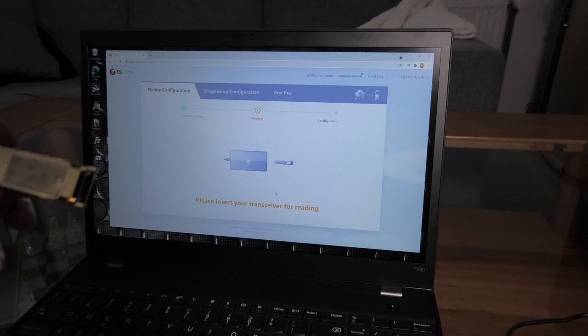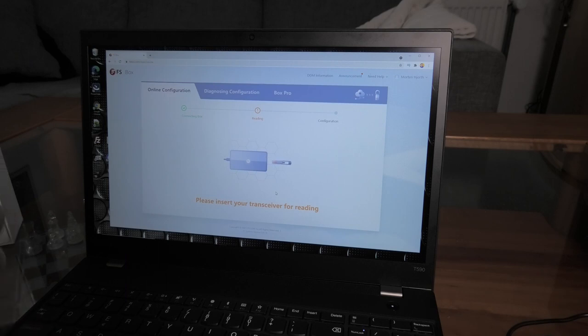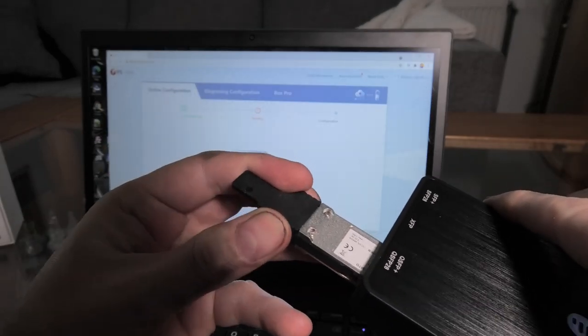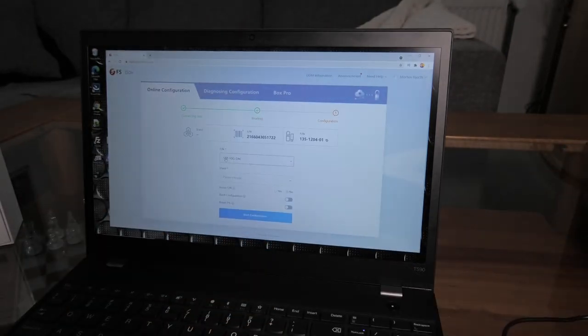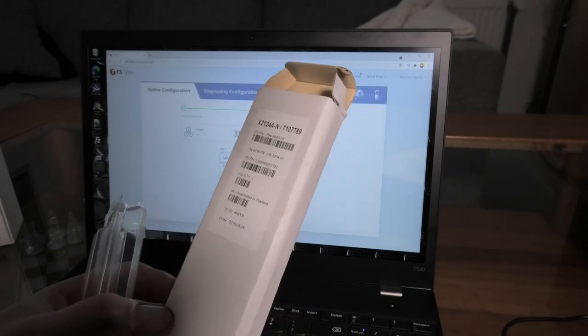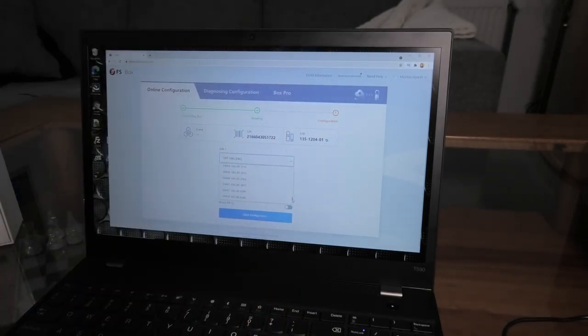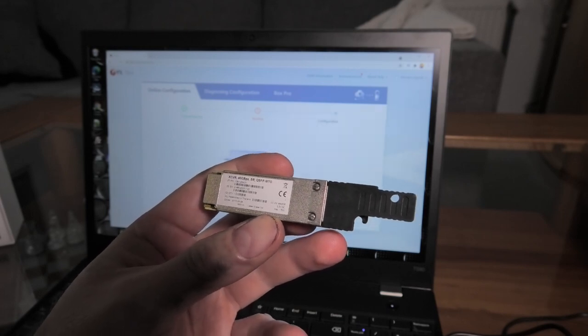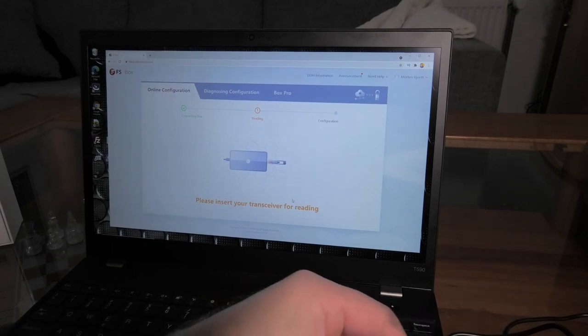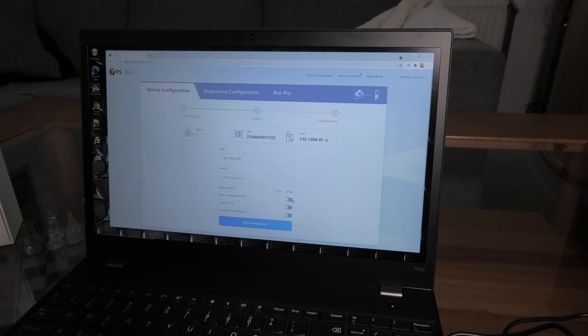I don't have a lot of QSFP equipment, but I do have one here with an MPO connection and a QSFP connector. I insert it into the QSFP slot. It picks a part number - it may have just picked some random stuff since this should be a 40-gigabit unit. It does say on the module itself 'XCVR 40 Gigabit SR QSFP to MPO.' It recognizes it, but I don't need to program this to anything since I don't have equipment it would fit in.